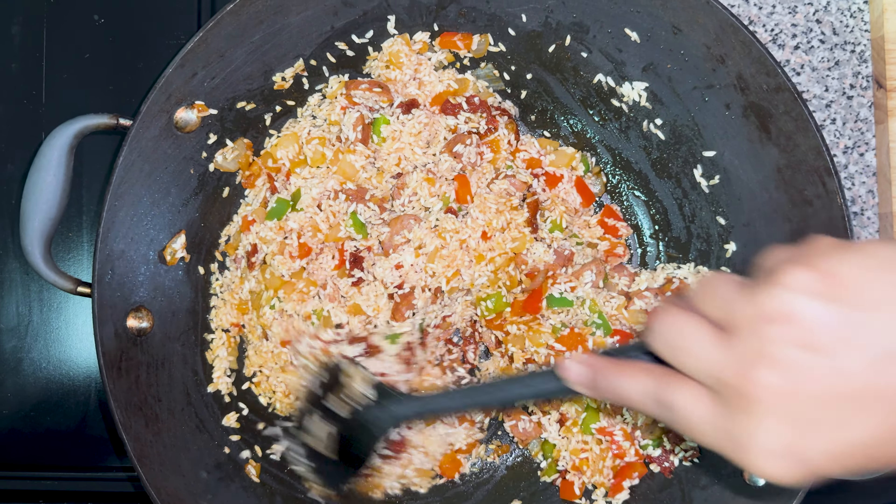Spanish paella is similar to Cajun jambalaya — they are two similar dishes. Now we're going to add the herb mixture to it.